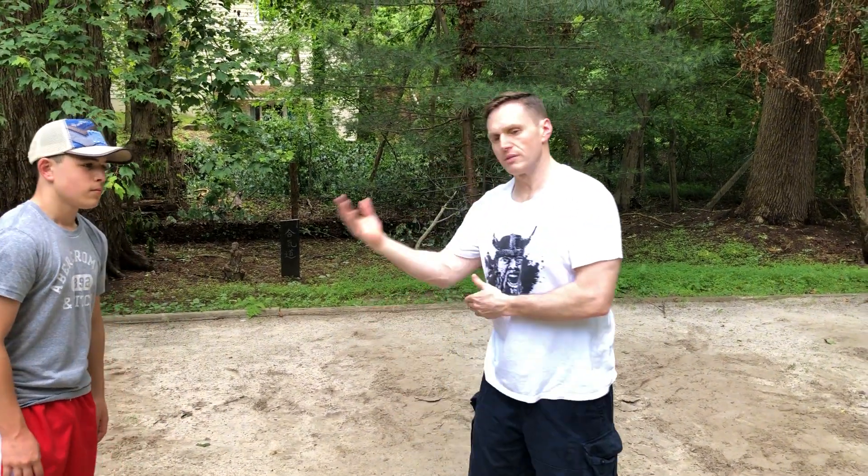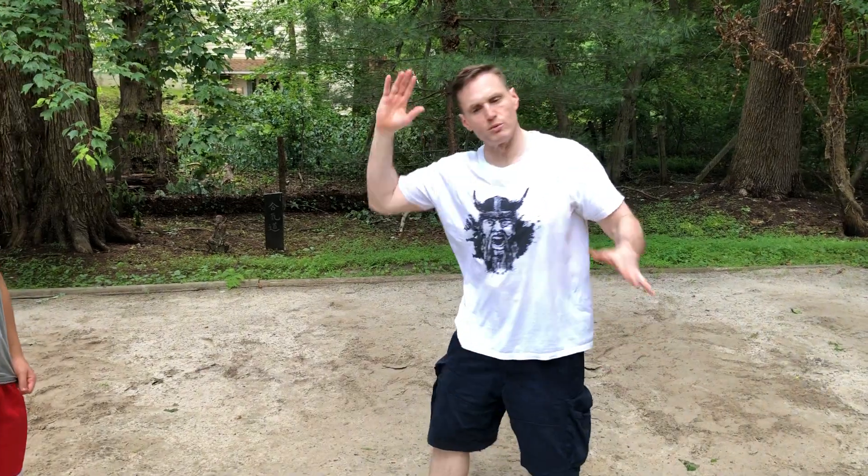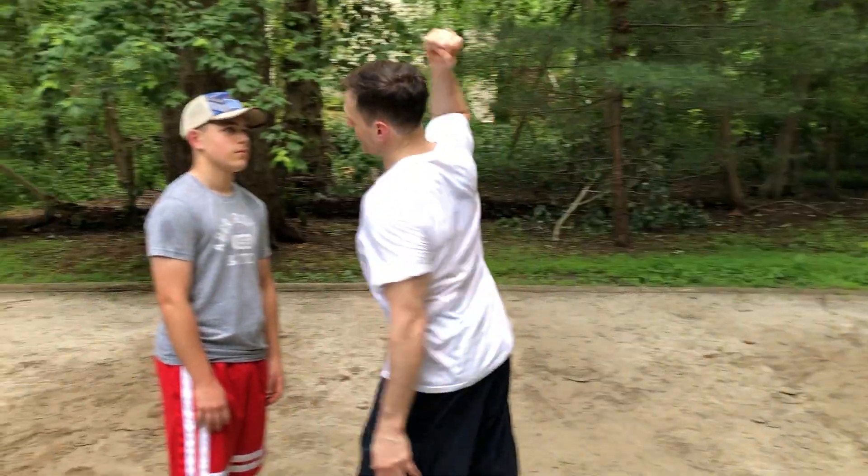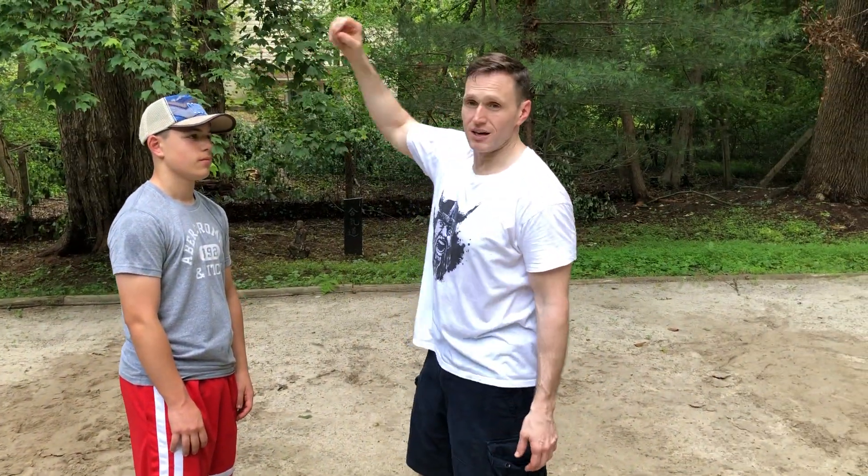We're doing more traditional attacks and defenses, Aikido style. David's going to attack — he did two Yoko Minuchis, which are slashing round houses. This time he's going to do what we call a Shomenuchi, which is like an overhand attack with a plunging knife, a baton, a beer bottle, or whatever it might be.